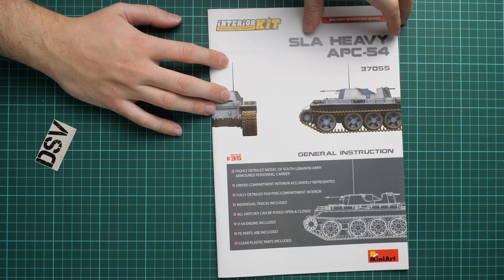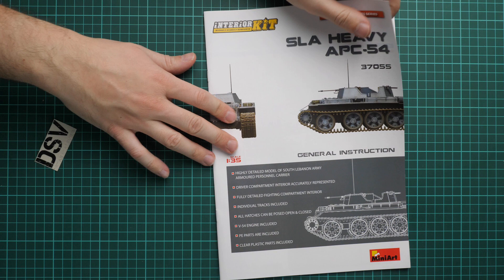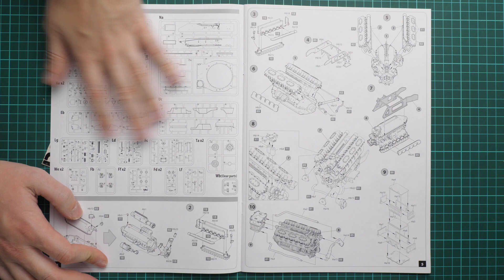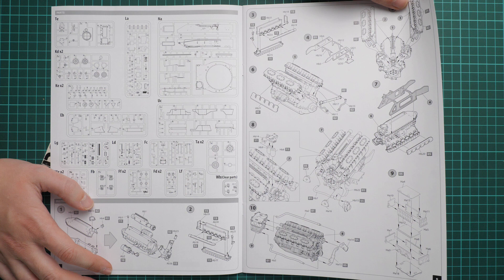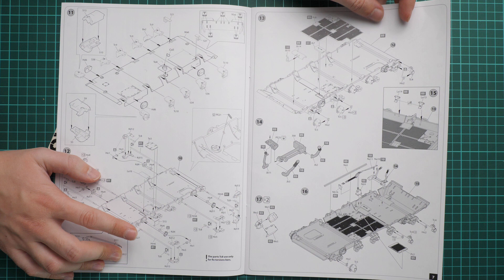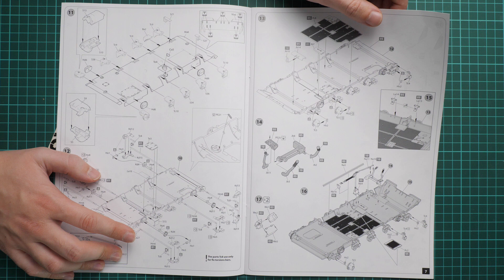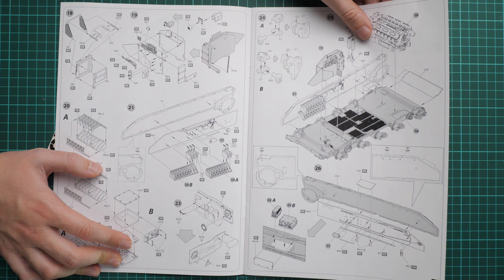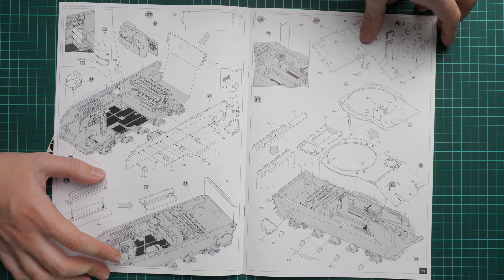The assembly manual is typical for Miniart. We have a short features list, then a large parts map — some parts obviously won't be used in this set, so be sure to choose the right version. Assembly process starts with the engine, which should be really detailed, so spend some time painting it. Then we continue with the lower half — working on the suspension system and interior panels, fuel lines, armor storage racks. Then we install the engine and side walls, fire extinguishers, and enclose everything with separate panels.